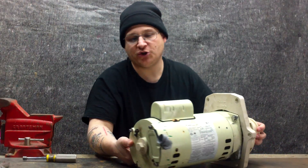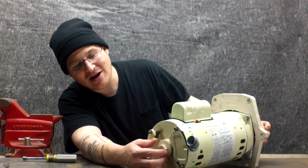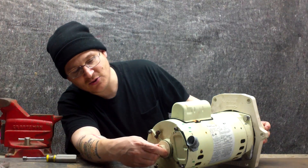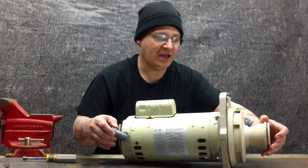On the rear of the motor, we'll show you a few things here. You have your ground plug, which is where you hook your ground wire. Then you have the rear cover, shaft cover, which just spins like so. And then you have your electrical cover on the back as well, then your electrical connector.